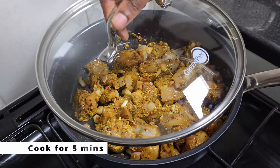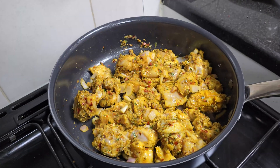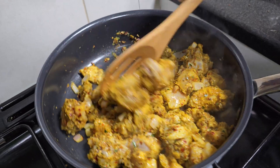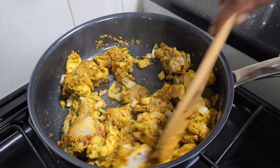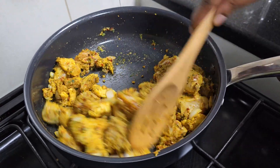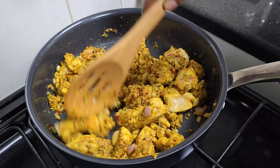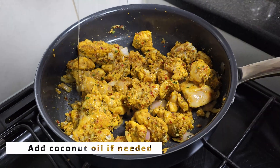Cover it for 5 minutes. Let's cook it. Put it in the pan.